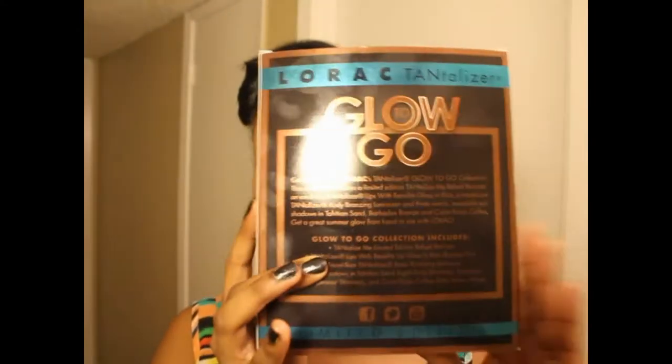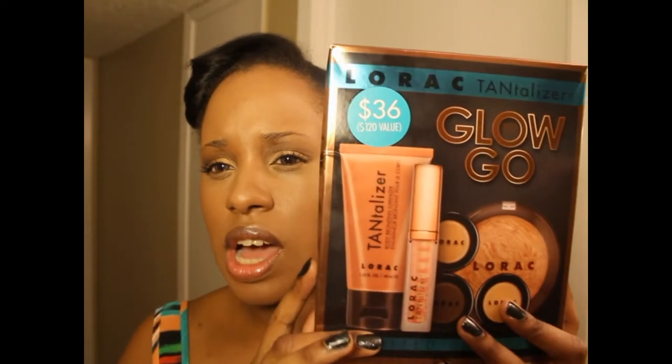Hey y'all, it's Fabgen. I'm back — I'm trying to do this video real quick because I have a very active two-year-old. Let me tell you what I'm reviewing: it's the Lorac Tantalizing Glow To Go kit. This is what the kit looks like, this is what the back looks like. Very generous sizes in here — they're not even really samples, they're actually full-size products. It's $36 but I got it for about $28 because there was a sale at beauty.com, though that sale is likely over by the time this video is uploaded.